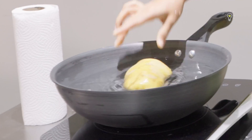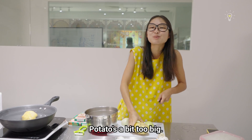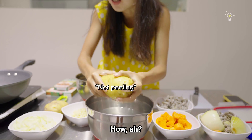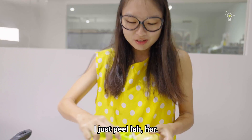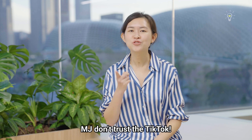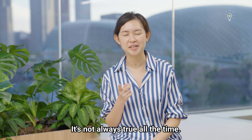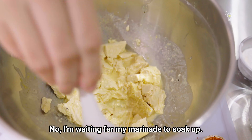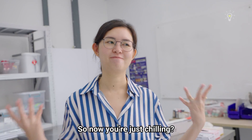Potato is a bit too big. Never mind, we will just see how. Never mind, just peel it. MJ, don't trust TikTok — it's not always true all the time. I'm waiting for my marinade to soak up. Should I just chill? Yeah, I'm chilling.